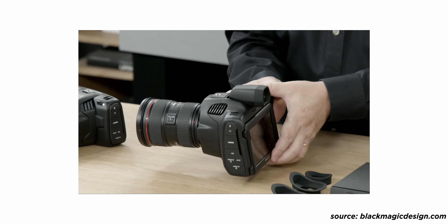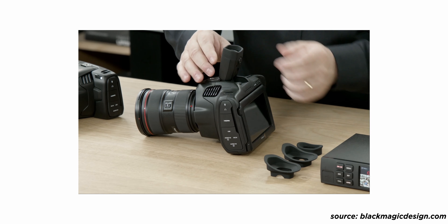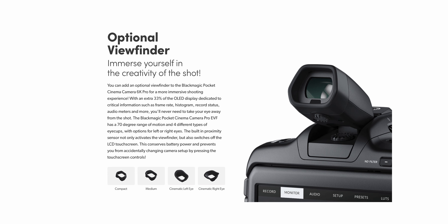They also came out with a little EVF that mounts onto the top of the camera. That's pretty exciting because it gives you a third point of contact for stabilization, especially if you're trying to be inconspicuous and low-profile — maybe shooting a doc or documentary. You get extra stabilization and the camera kind of looks like a DSLR, so you can go into locations where you might not have that option with an URSA, RED, or ARRI. And in bright daylight where the monitor might not be bright enough, you can use the EVF with no issues seeing what you're recording.